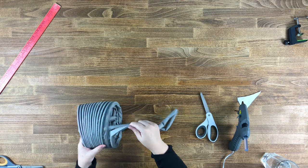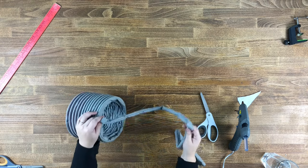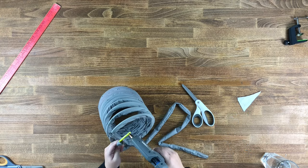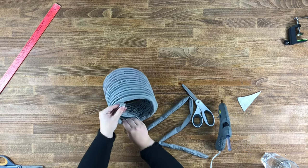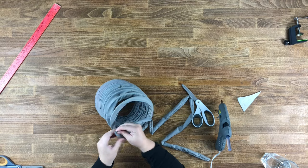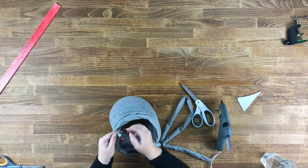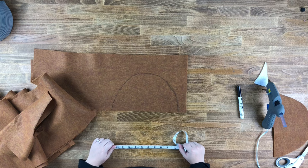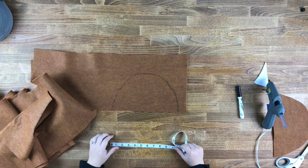Cut the excess off and use it to create Slinky's tail. The next step is to make the slinky hat that the child in front will be wearing.